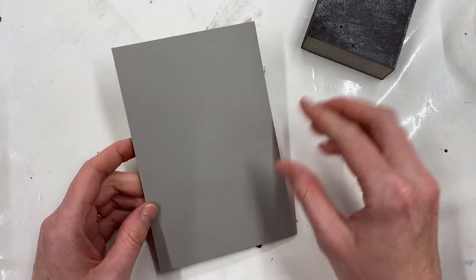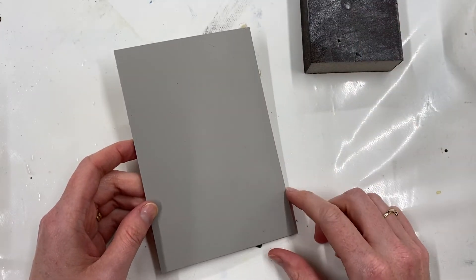This lino is available at handprinted.co.uk, as are the sanding blocks. Happy printing!